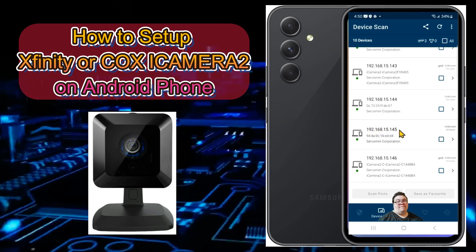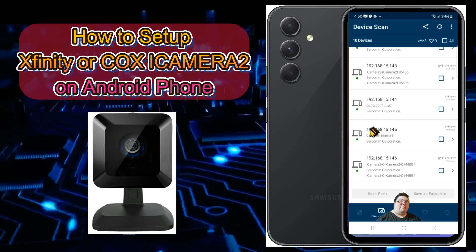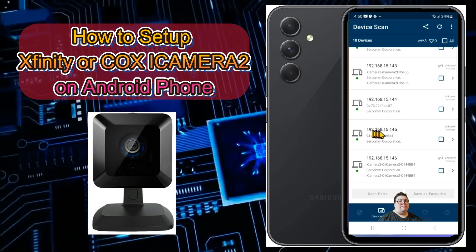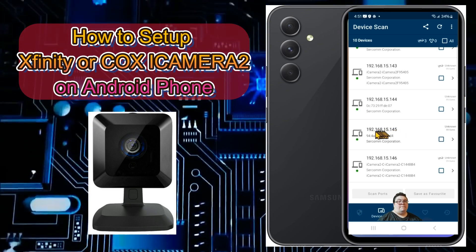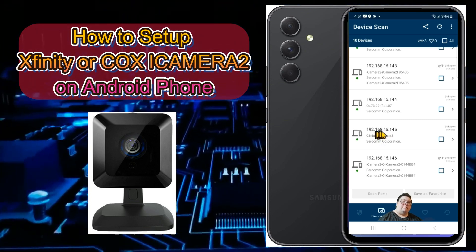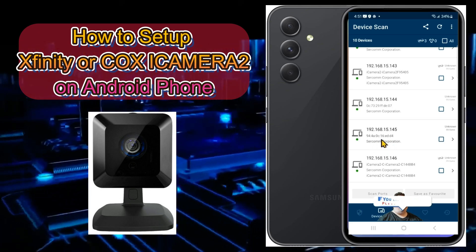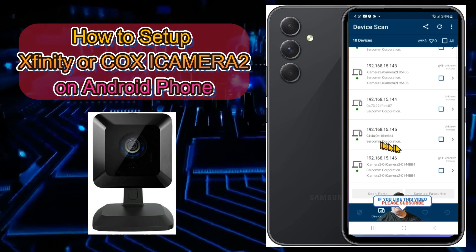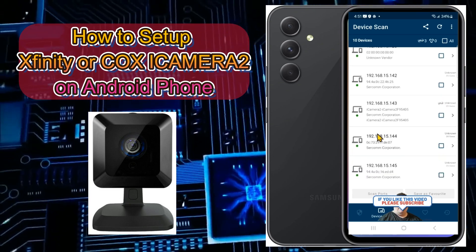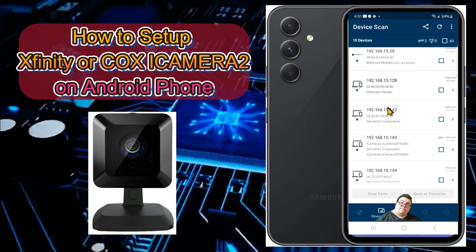Look for 'Circon Corporation' in the scan results — those are your cameras. Each Circon Corporation entry shows a different IP address for each camera. Write down each IP address. Note that your IP addresses will be totally different from what you see on my screen. Again, look for Circon Corporation — those are your iCamera 2 security cameras.